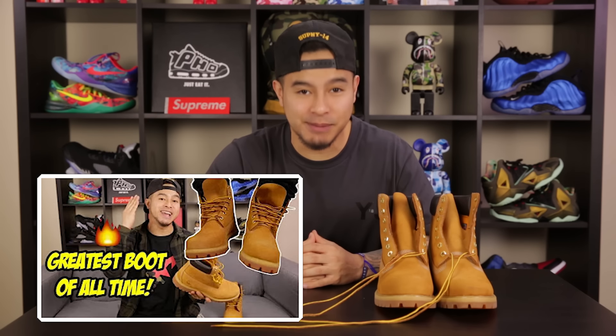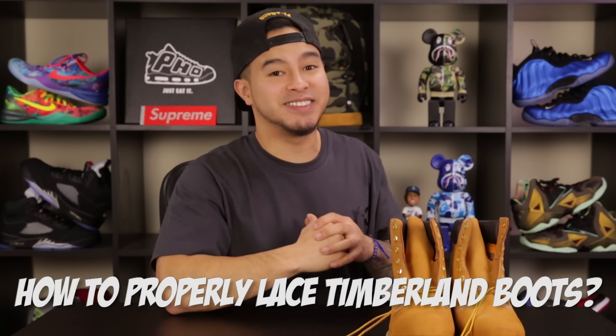What's going on everybody? So we just came out with the everything there is to know about Timberland boots video, and a lot of you guys were asking me how to properly lace these things. So today we are going to be going over just that. I'm going to give you guys a couple options. Let's get into it.